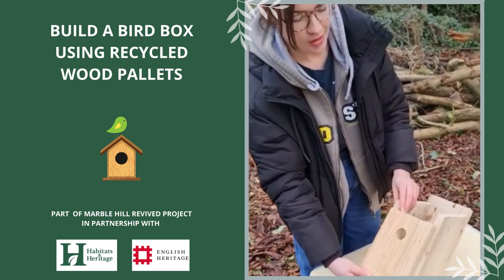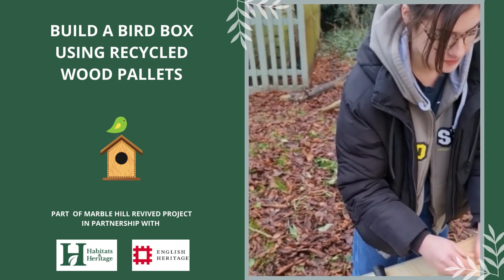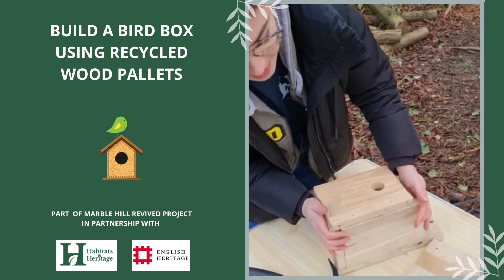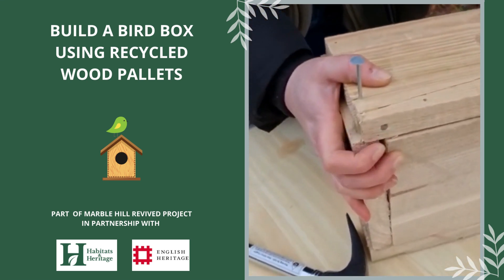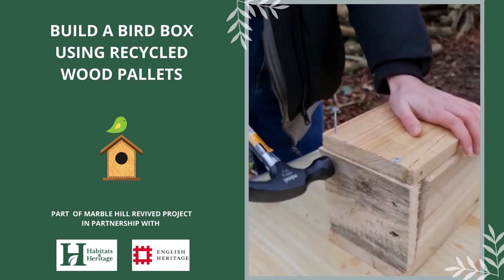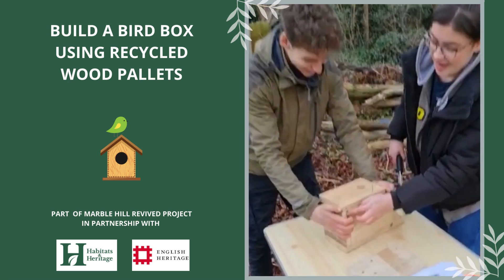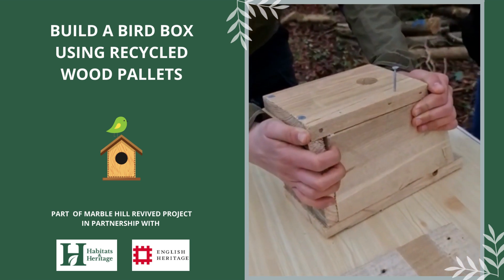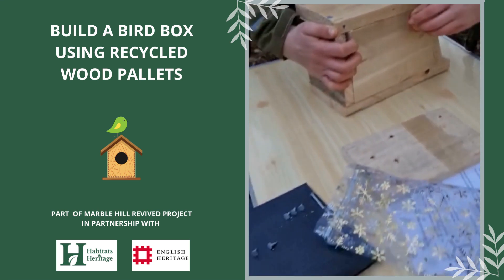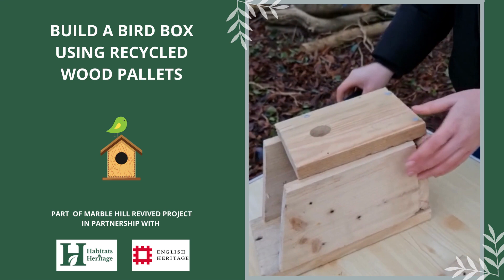The next step is to add the front. We've got the 32mm hole which attracts the widest range of species, and we're going to secure it with the long nails. If your box has come out a bit gappy, don't worry — you can use the next piece of wood you're securing to squeeze the box and hopefully close those gaps. First, secure the front piece to the base piece, then squeeze the box to close the gaps on the sides. Even if there's still a bit of a gap, that's fine: it acts as natural ventilation and prevents moisture buildup. When working with recycled wood, it's unlikely your box will ever be perfect, but the birds will appreciate it anyway.